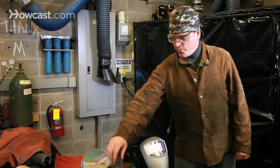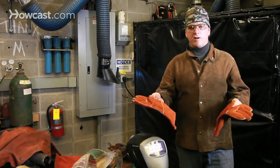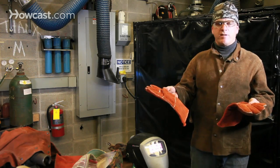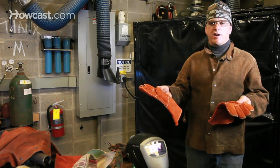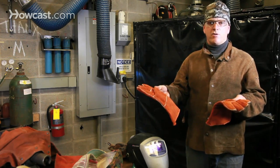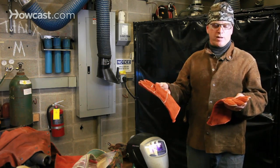By far and away the most important piece of safety equipment are your gloves. It's important to note that all of this safety equipment, and gloves especially, are heat resistant — they're not flameproof. So you don't want to ever put your hands straight into a flame even with your welding gloves on.